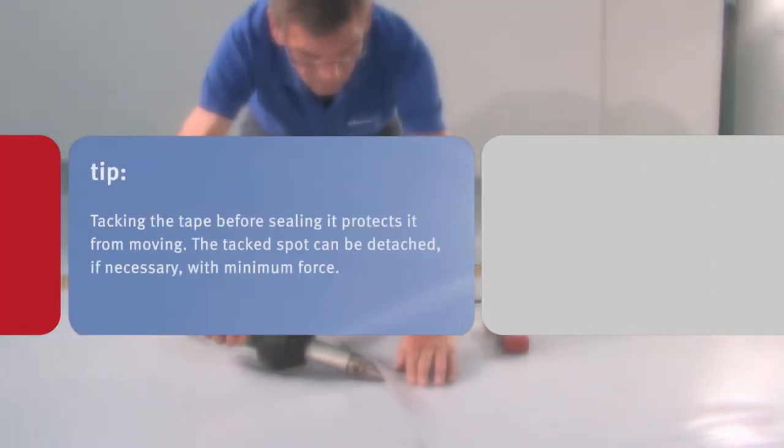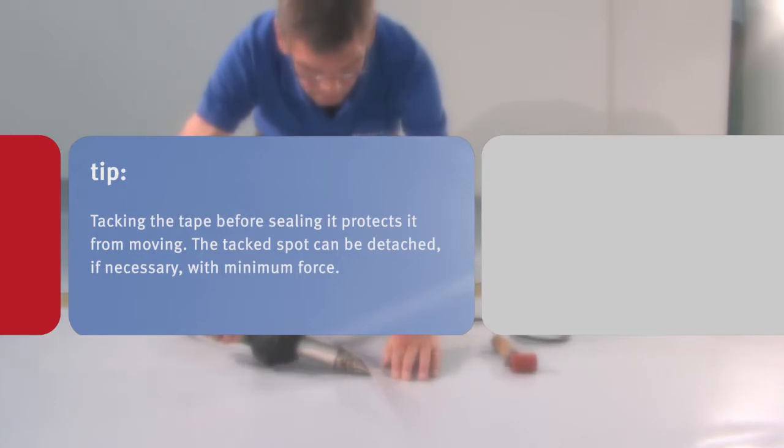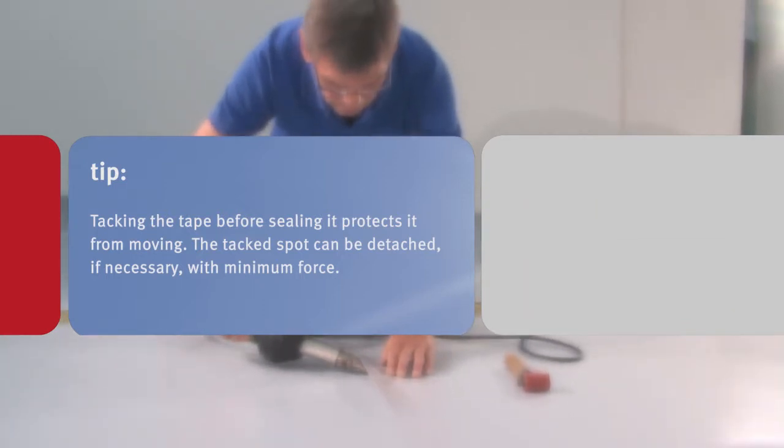Tacking the tape before sealing it protects it from moving. The tacked spot can be detached, if necessary, with minimum force.